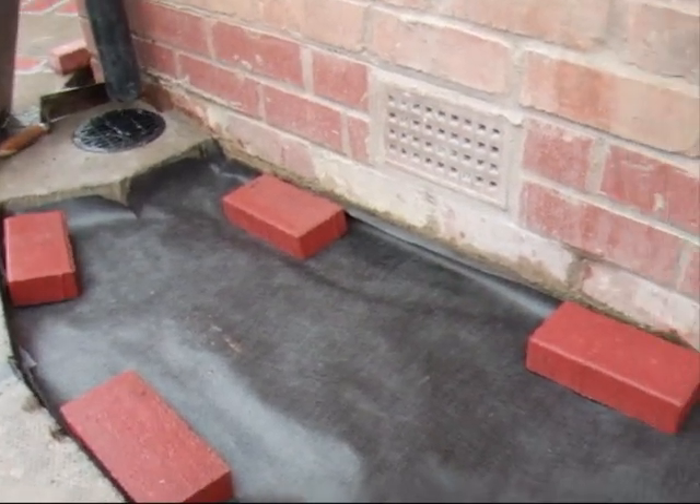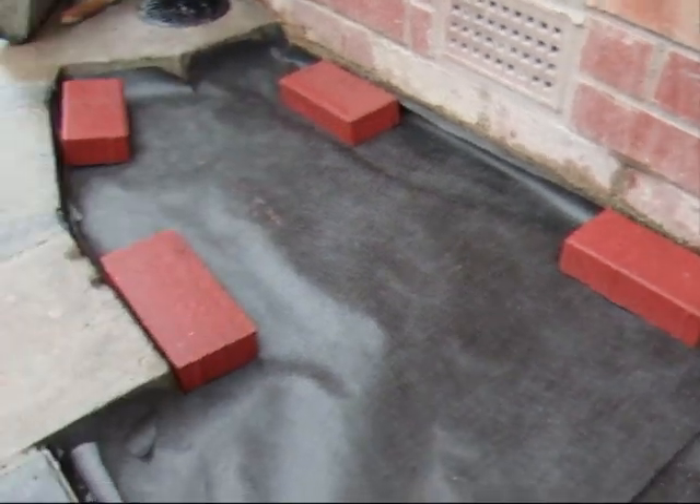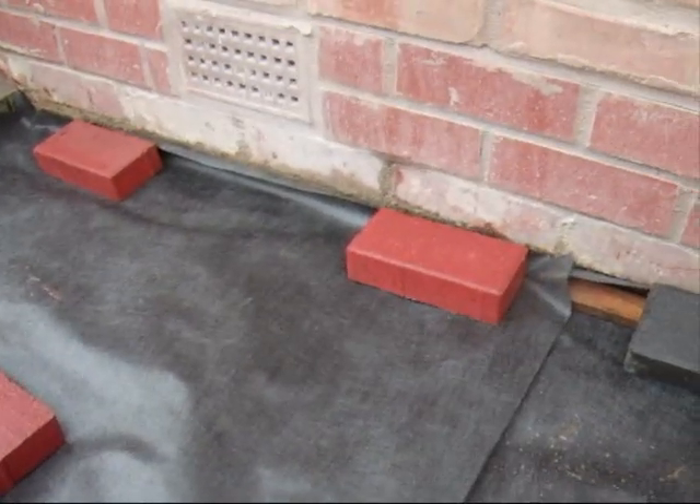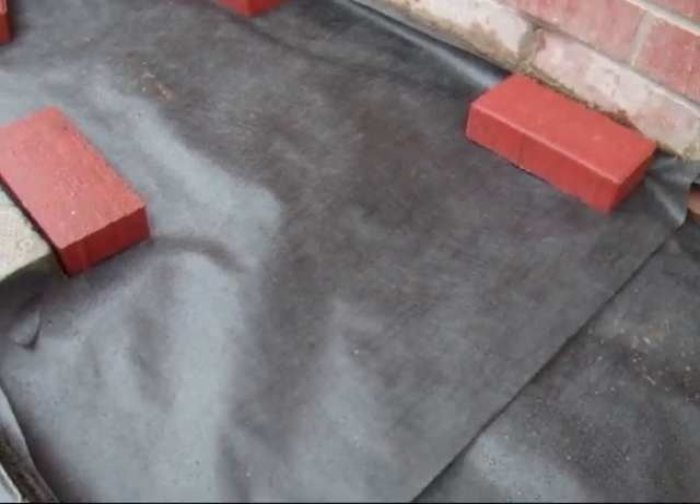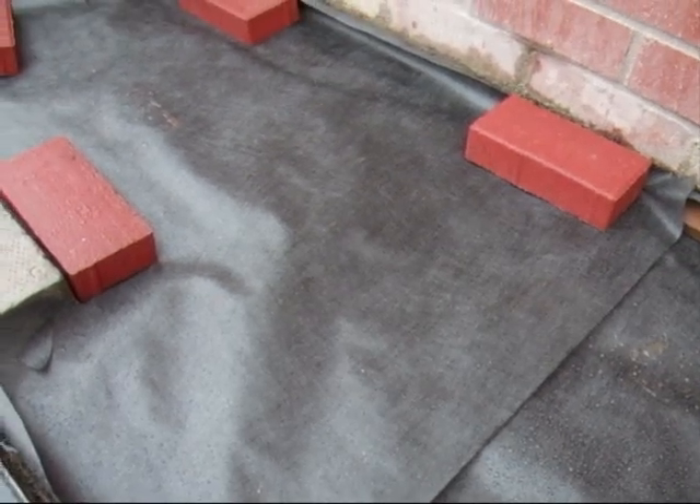The first thing you need to do is cut your weed suppressant so it's the right size, and so it's got a bit of an uplift all the way around the wall and the edges by around about an inch, and then we're ready to go.